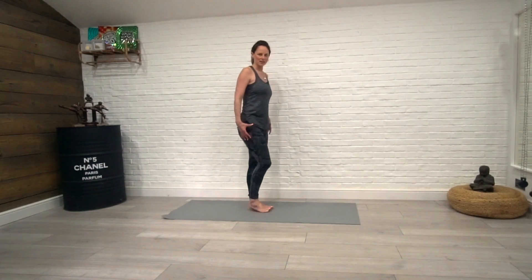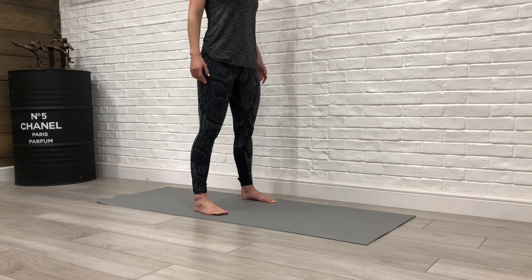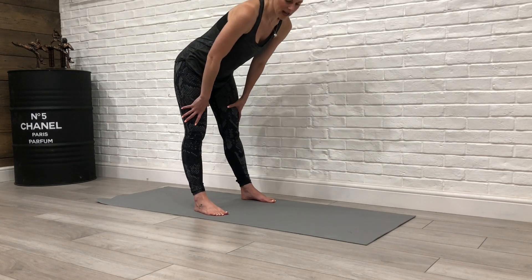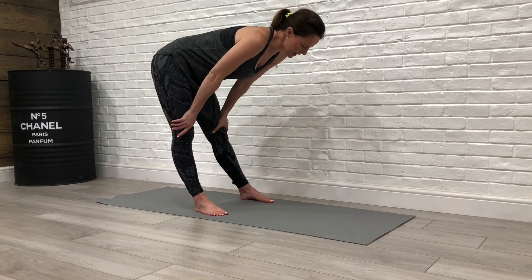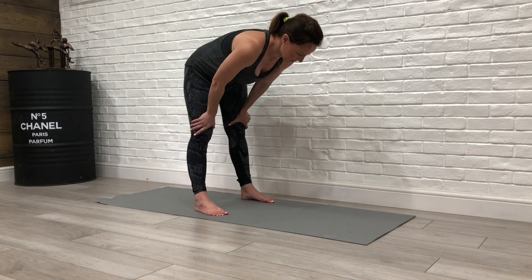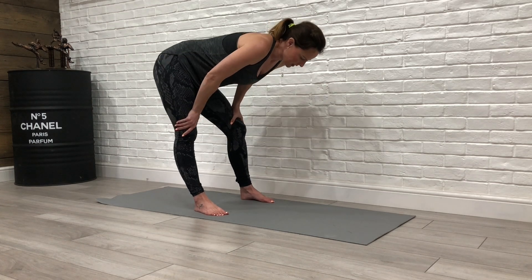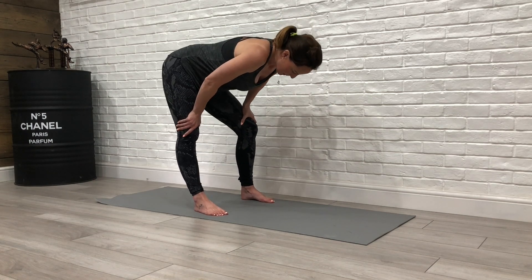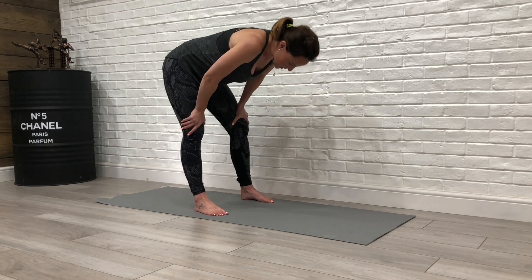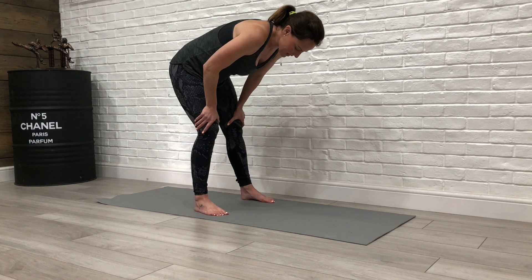First of all we're going to start standing. Open your legs around shoulder-width apart and we're just going to fold forward, hands resting just above your knee, and just rock side to side like so. Feel free to bend into the knees. This will really set you up nicely for the day ahead.